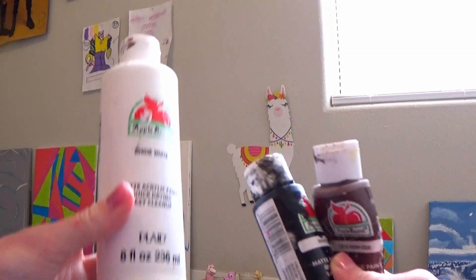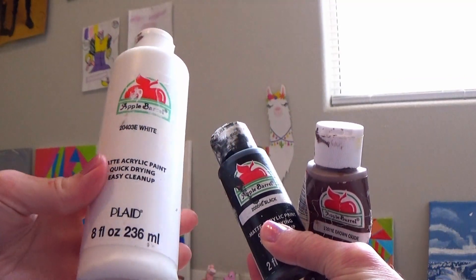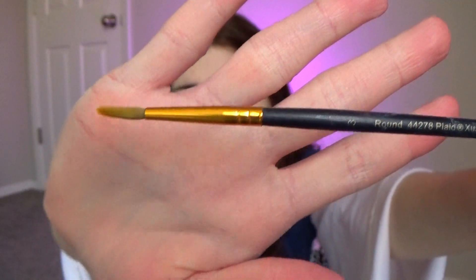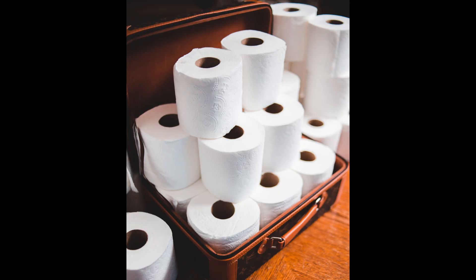You're going to want at least three colors of paint. I actually ended up using a lot of colors — black, white, brown, and some different grays. I used acrylic paint for this project, but other types of paint would work too. I got out all my paintbrushes and ended up using a few of them, but the paintbrush I found most useful for this project was this one. You're also going to want paper towels or toilet paper.